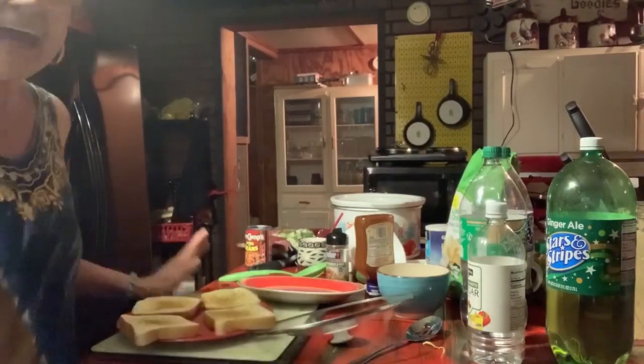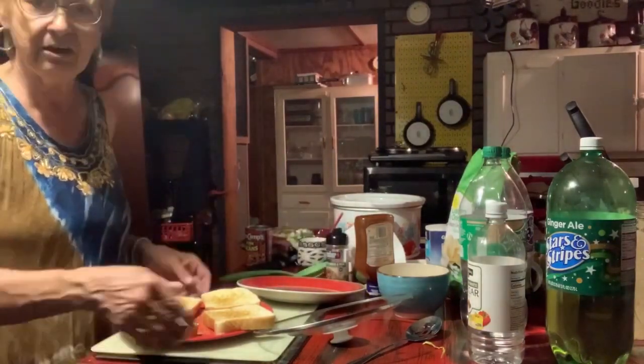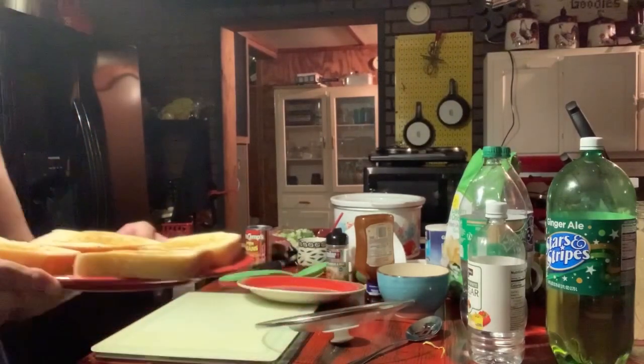Eli came in and for some reason my camera just stopped. Anyway, I have my toast ready to put in and toast, and I'll bring you back in a second.